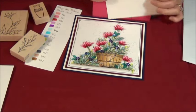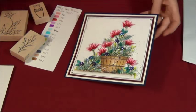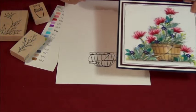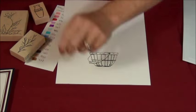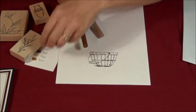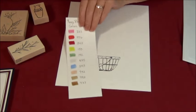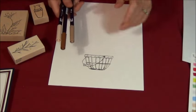We're going to start off making this card right here. It's the sketchy poppy, and I already have my bushel basket stamped. I'm going to start off by coloring this. I'm going to grab three colors of Tombows — the Tombow colors used will be shown at the end of the card segment.